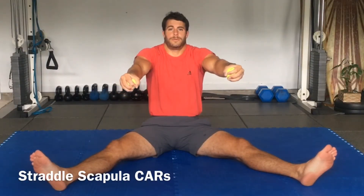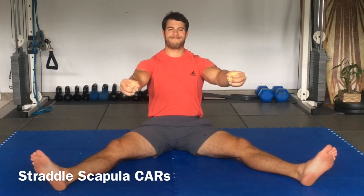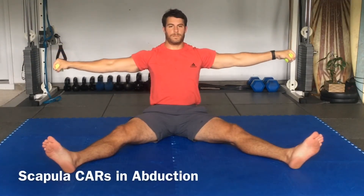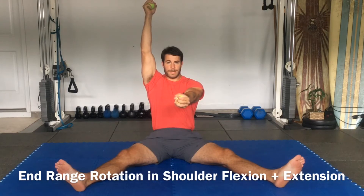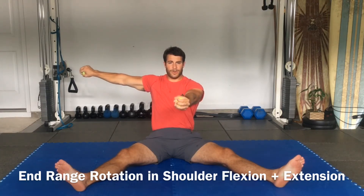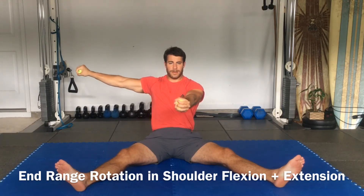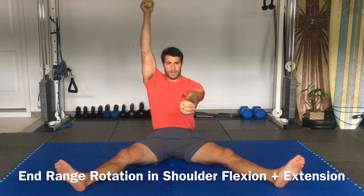We're just going to go through those scapular rotations. We're going to go back, internally rotate, and extend. Find an area that seems weak — we're going to hold here and actually rotate in that area. Pop the ball. And let's go back and down.